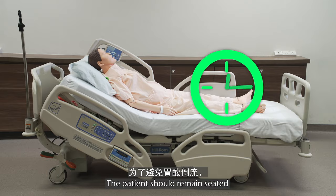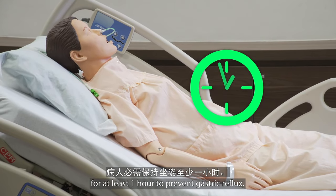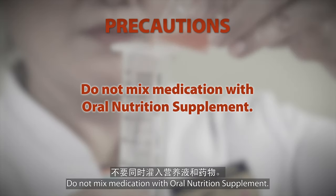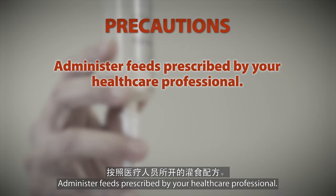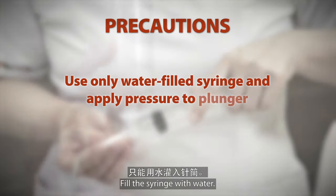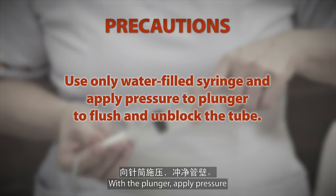The patient should remain seated for at least one hour to prevent gastric reflux. Do not mix medication with oral nutrition supplement. Administer feeds as prescribed by your healthcare professional. Consult your nutrition nurse specialist on other options that do not cause tube blockage. To unblock the tube, fill the syringe with water and use the plunger to apply pressure and flush the tube.